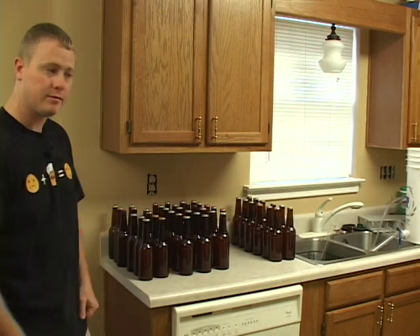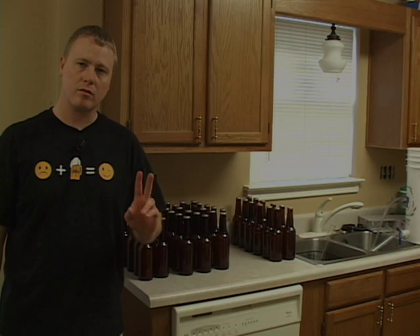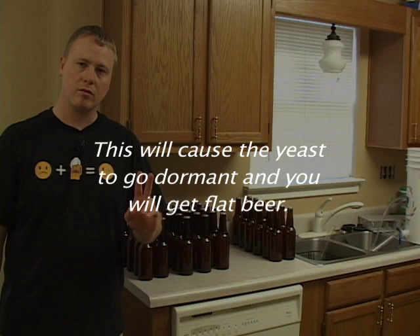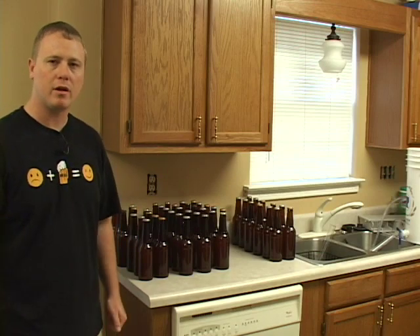And done. Now all we have to do is put them in a couple of boxes for storage and throw them in a dark place for about two weeks. Do not store your bottles in the fridge during bottle conditioning — this will cause the yeast to go dormant and you will get flat beer. After about a week, go ahead and test it. Wait another week. You'll be happy you did.